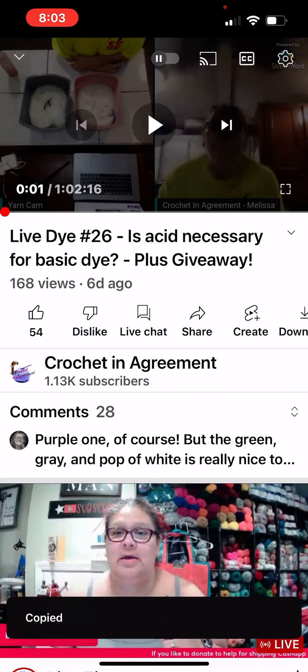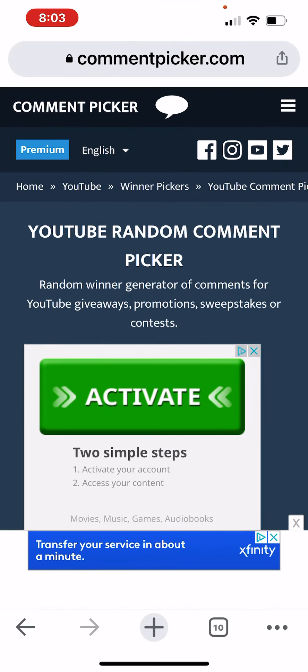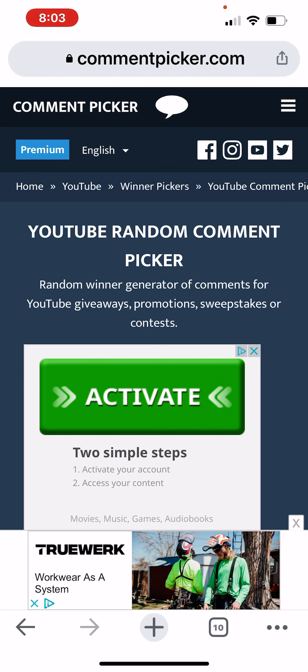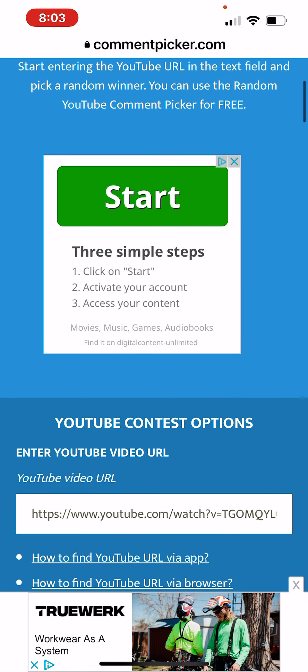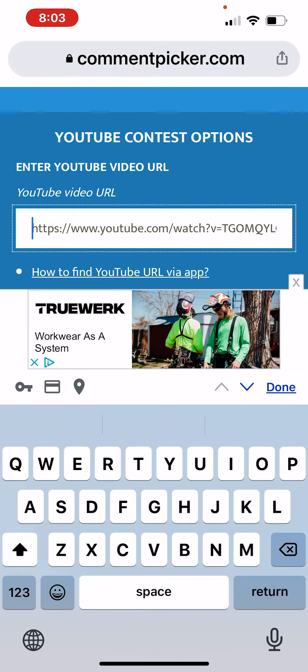Copy the link — there will be two winners because I have four hanks. I have two hanks of the purple, and maybe I'll put a picture of them as my thumbnail, but I have two hanks of the purple.